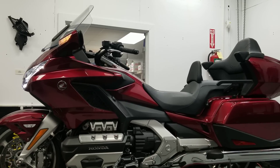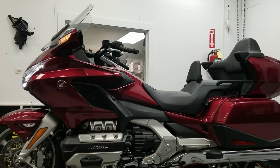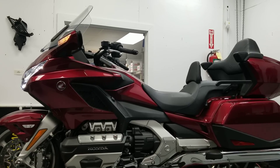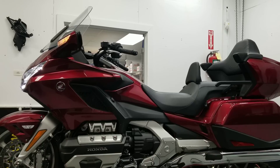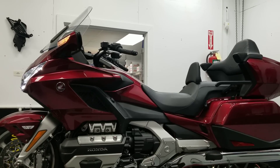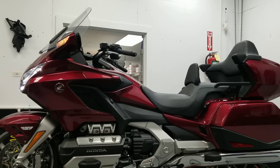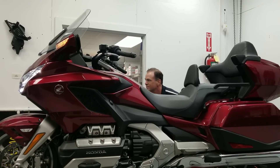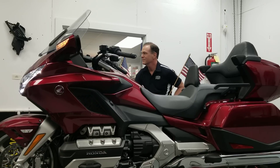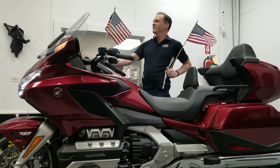Some people say he's a genius, others call him a visionary. Here at Traction Dynamics, we say Max McAllister is absolutely, completely insane.